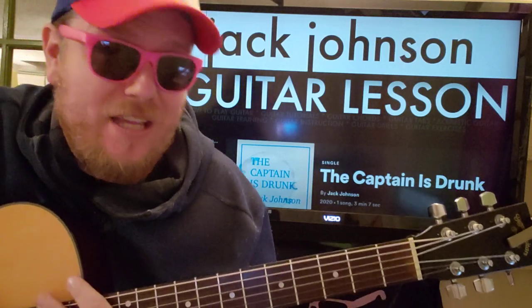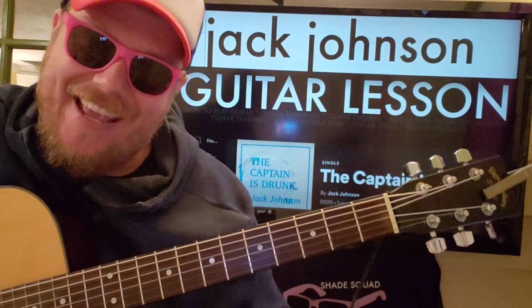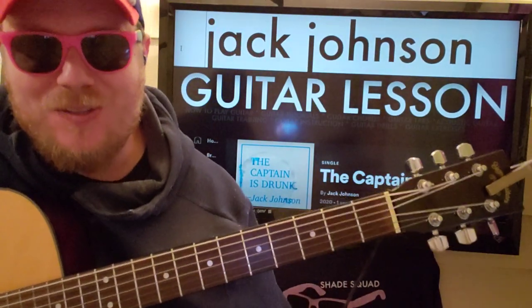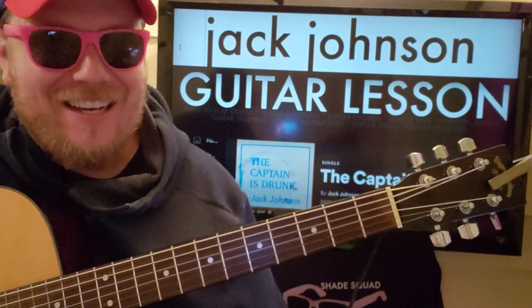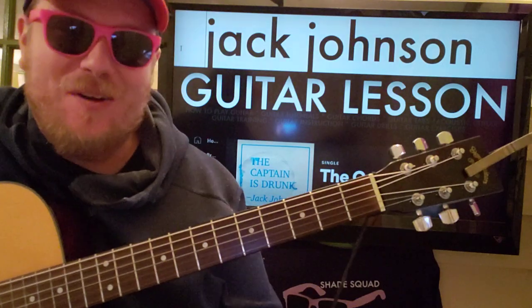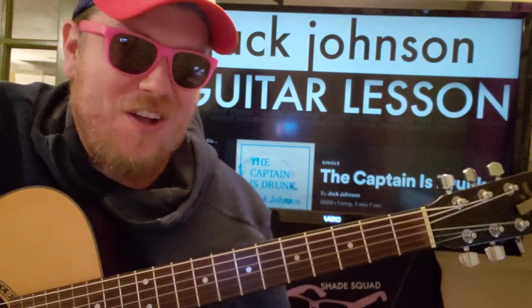Guys, it's up. It's Brian Beck here again with another guitar tutorial. Jack Johnson's back. We're going to do this song called The Captain is Drunk. If this video helps you out, I hope you'll like and subscribe. Let me know other Jack Johnson songs you want to learn on guitar.